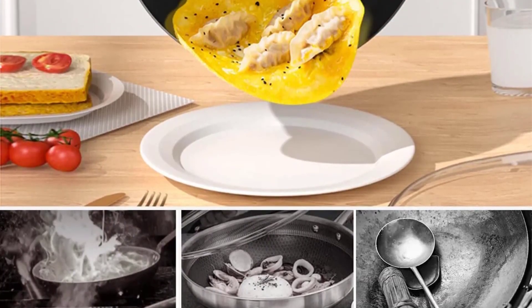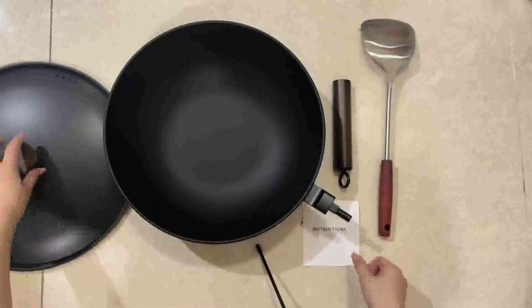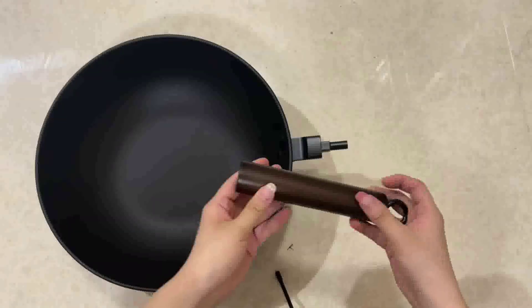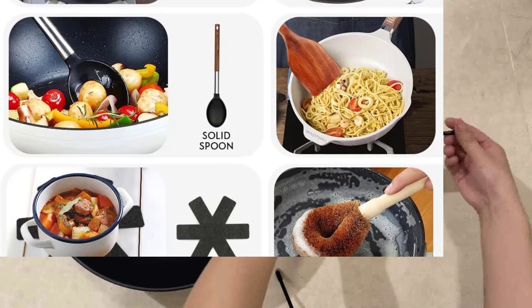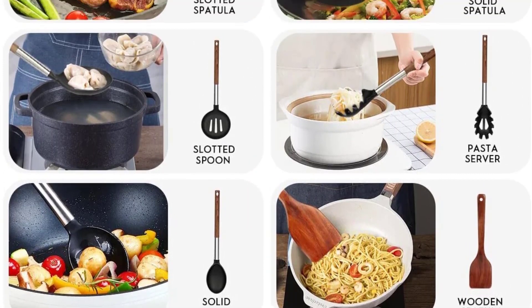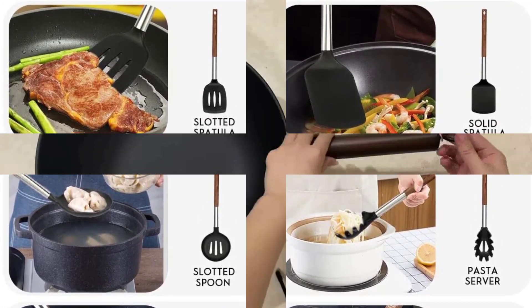Product features. Cookware: 11 pieces. The Zihima wok pan set comes with a lidded carbon steel wok, a wooden spatula, a slotted spoon, a solid spatula, a pasta server, a solid spoon, a brush, an insulating mat, and a disposable apron. Owning this Chinese wok pan with all-in-one features will make cooking simpler, quicker, and more effective.